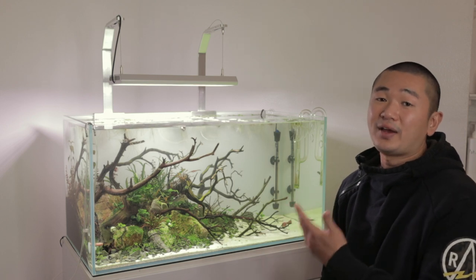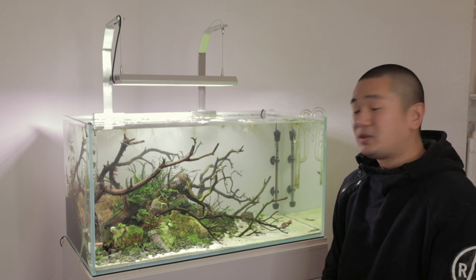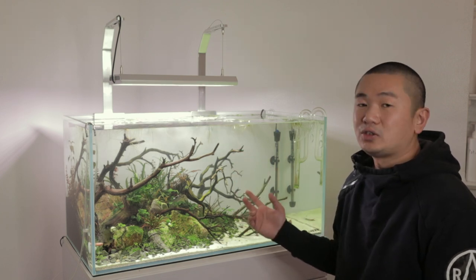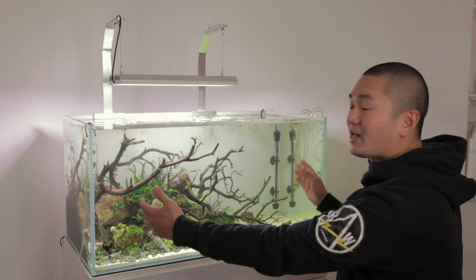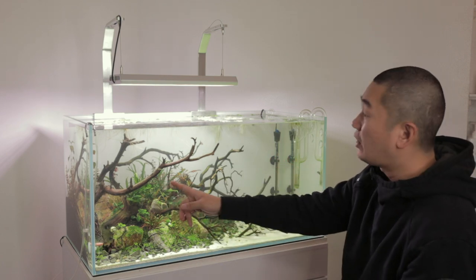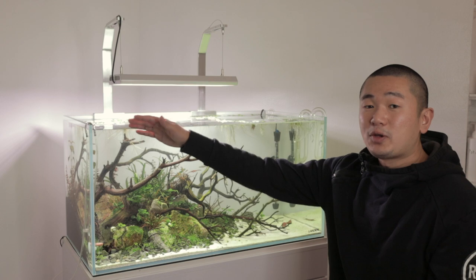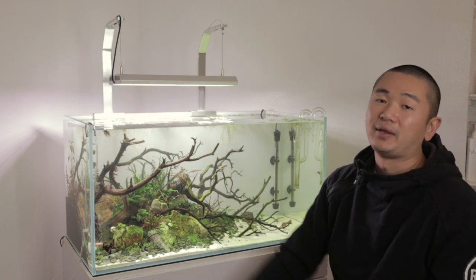The Vivid 2 has a front-to-back coverage advantage because it's a wider light, but I don't think I'll be losing much from the WRGB 2. It all depends on what you're doing, where you're scaping, and the type of plants you're growing. The Vivid 2 is very concentrated — the majority of the power comes within the 45 centimeter zone; outside of that you're losing PAR. If you have a wood scape and the light is coming down on the wood, whatever plants are on that side aren't getting much light.